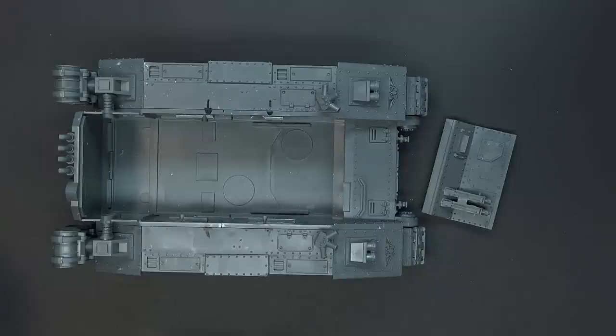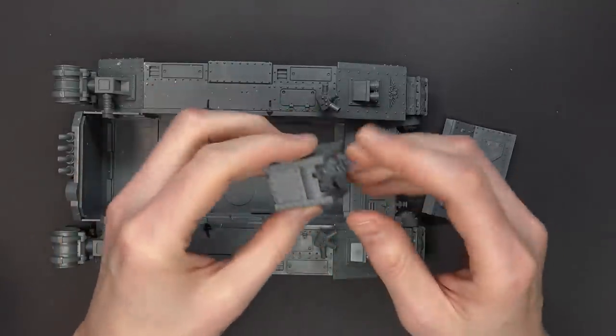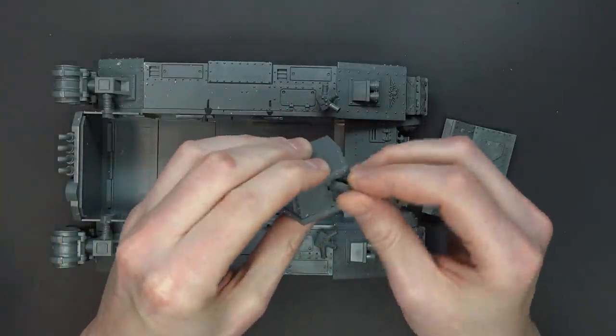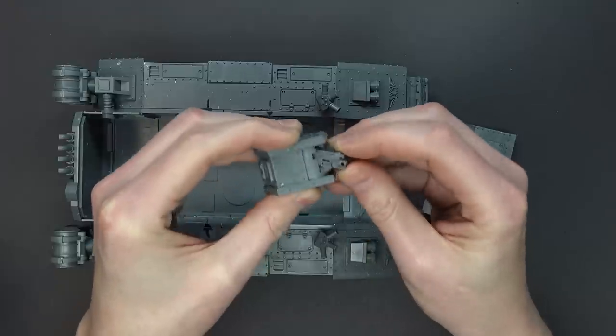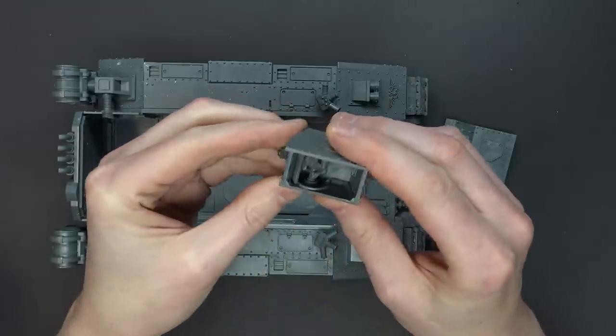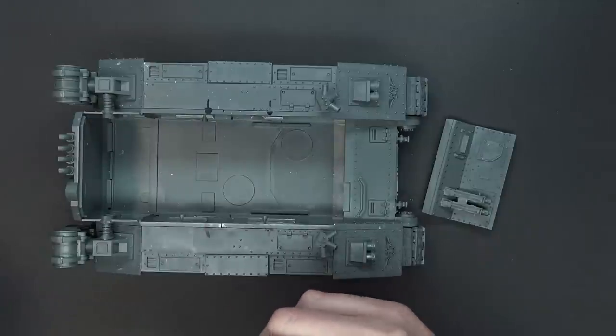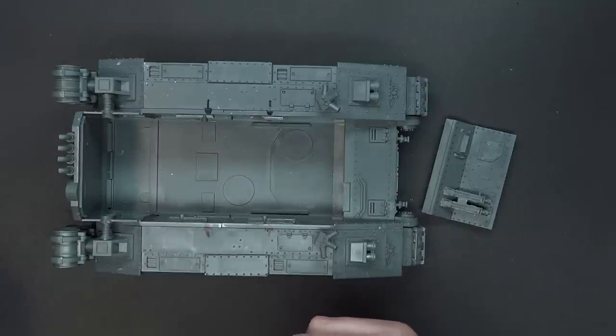The next step is just going to be putting all your sponsons and everything together per the norm. Don't glue anything onto the actual superstructure. You can leave these so they can move. If you don't want to get that technical, you don't have to — just glue the pieces in between. They have some notations on the instructions themselves for how to do that.